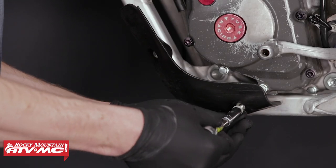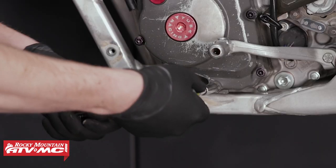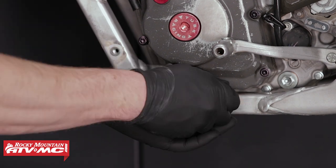Next we're going to remove the lower left frame guard. Then remove the stator cover lower bolt with the sealing washer.